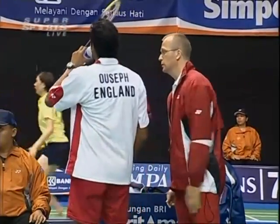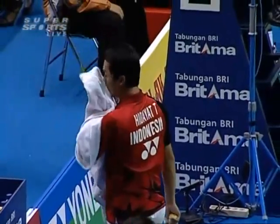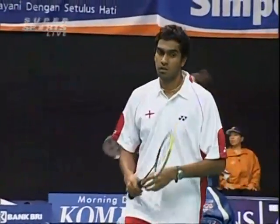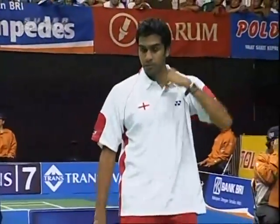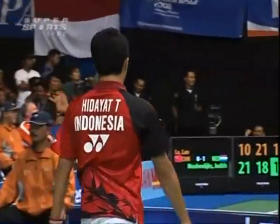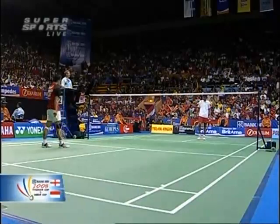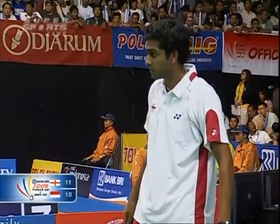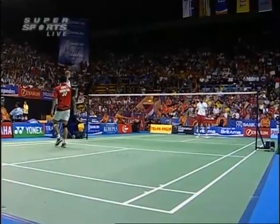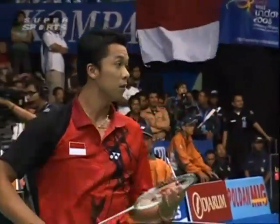Asger Madsen, originally from Sweden, now coaching the English men's singles players — in fact on his second spell of coaching in England. I think he'll be pretty pleased with what he's seen so far. Taufik under pressure at ten-eleven. Easy there, into the body — a change of tactic from Taufik works out beautifully. Eleven all.